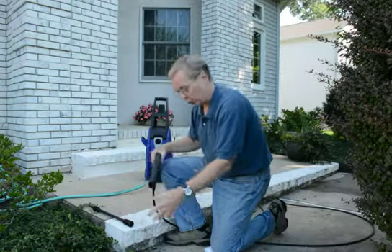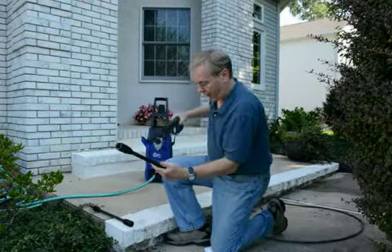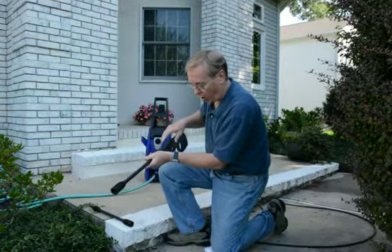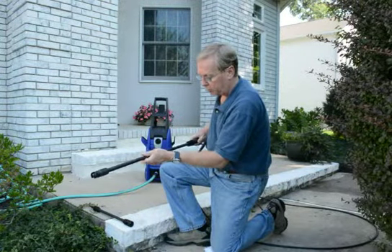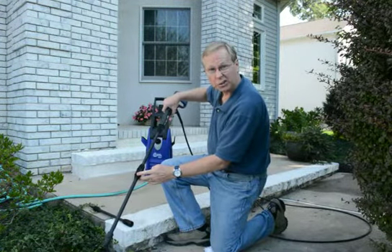What it does is it gives you an extra 15-inch reach. This is what it looks like — it's a wand extension. The way we work it is we put it inside the trigger gun, just like your regular wand. Then we take our wand, whether it be our Vario spray wand, adjustable wand, or a turbo nozzle. Look what we have now — we have an extra 15-inch.